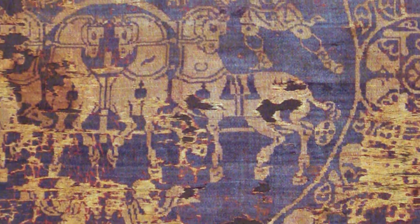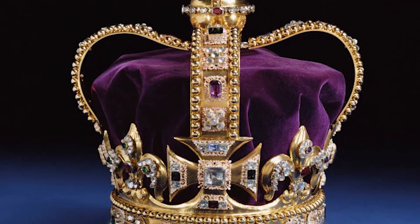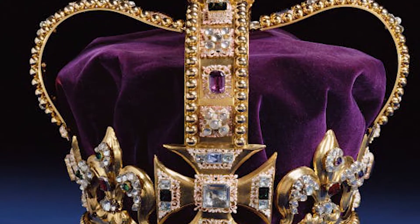Purple. Since the dawn of time, mankind has been fascinated by this colour. It is the colour of magic, of royalty and sexuality. It also looks pretty bitching on power armour.